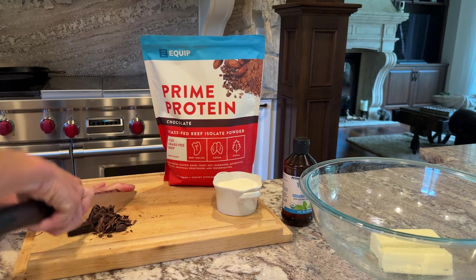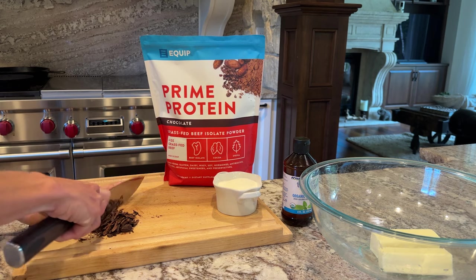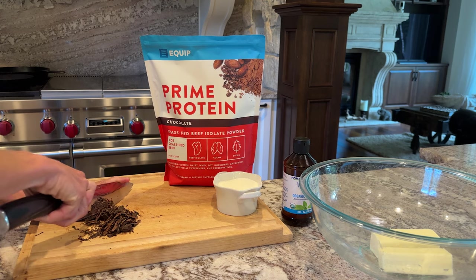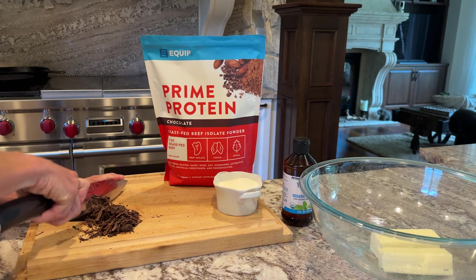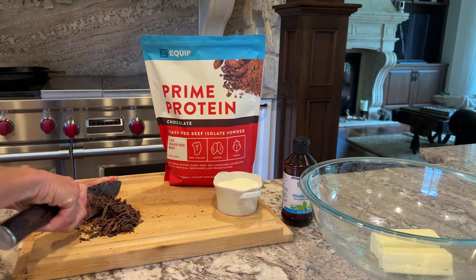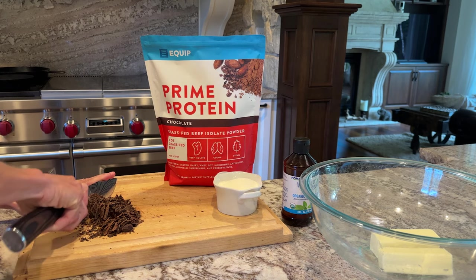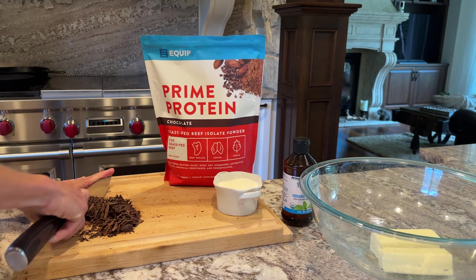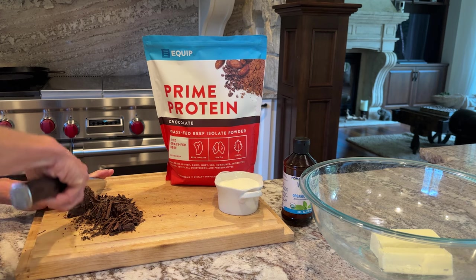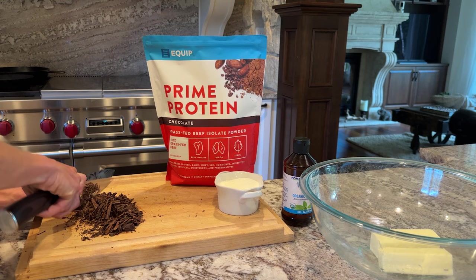Chocolate can be very temperamental when you melt it. You could either use a double boiler or you could use a microwave. But if you use a microwave, do it in maybe 15-second increments, because if you go too hot, you will make the chocolate separate. And that's not going to be the best brownie mouth texture ever. I don't actually know if it changes the flavor, but definitely the mouth texture will be different, which in itself makes it not as delicious.